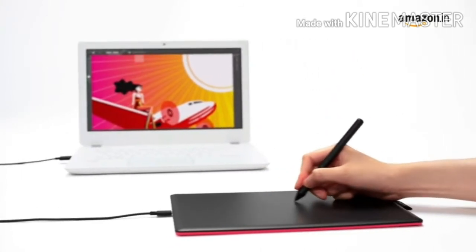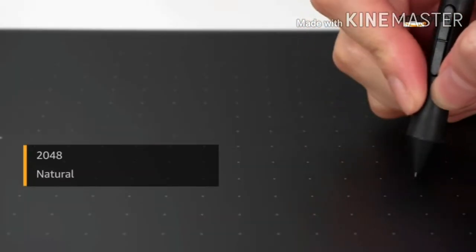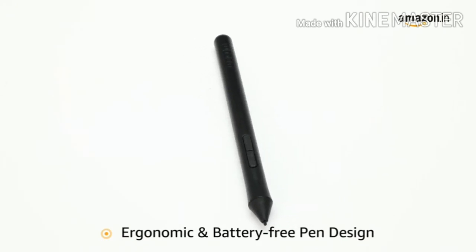draw, paint, or edit photos. The advanced electromagnetic pen technology gives you better control and accuracy, while the 2048 pressure sensitivity gives you a natural drawing experience. The ergonomic and battery-free pen design makes it easy to use.